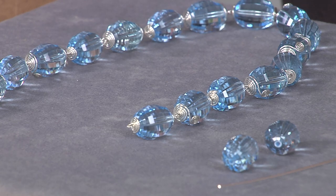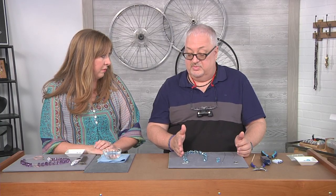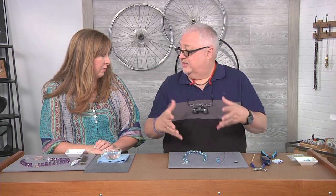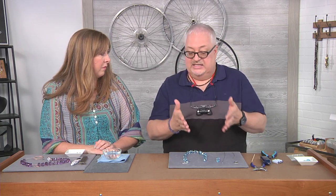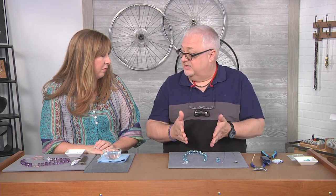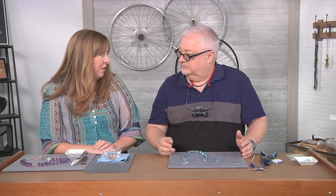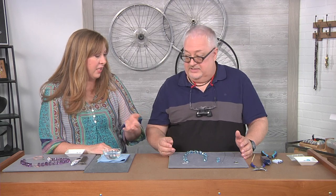They don't make beads out of this type of material very much anymore because the material is so very expensive. They call it rough. The rough that they can get that's this quality of stone is really no longer available, or if it is available they would prefer to make it into actual gemstones — faceted with a pavilion and the whole top. So it's pretty special to get to work with something like this as a bead, especially this large.